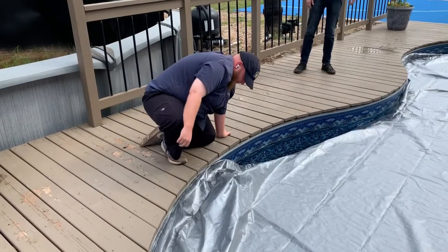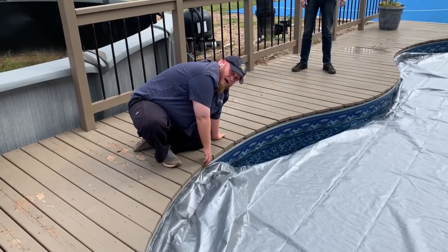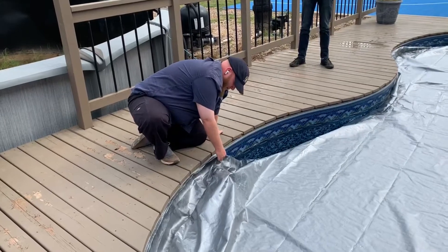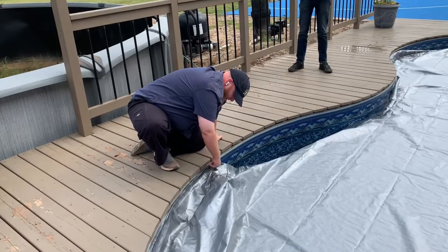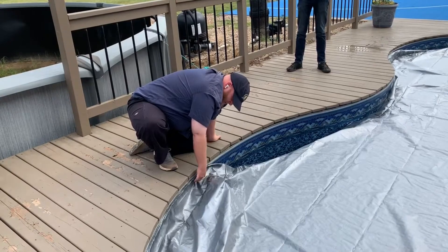So the key to doing these covers — there is a track that runs around the top of the pool that the pool cover clips into. There's a plastic ridge that clips into it. The key to it is to push it in and then pull down to lock it in place.